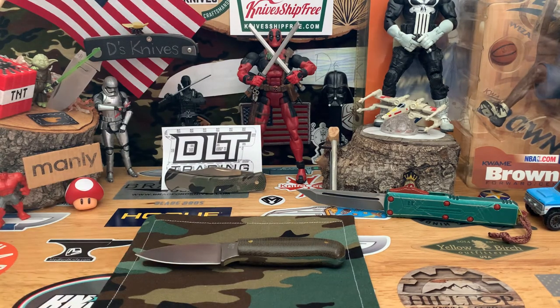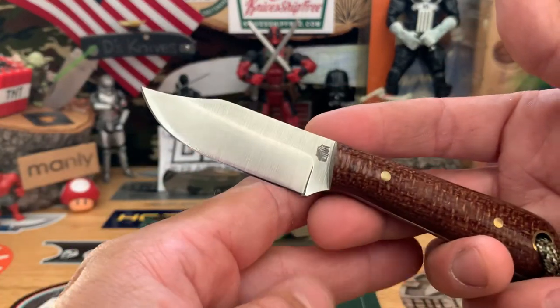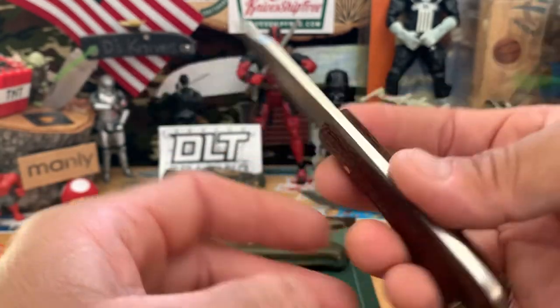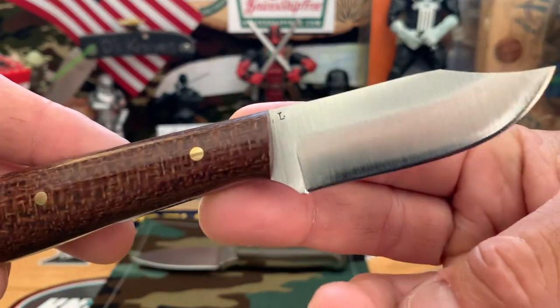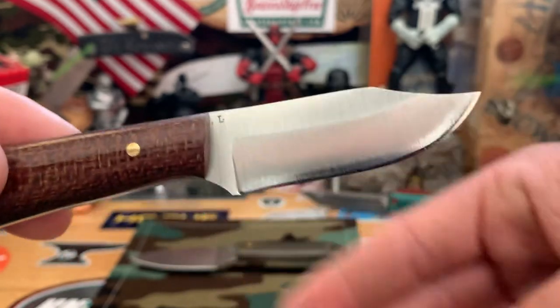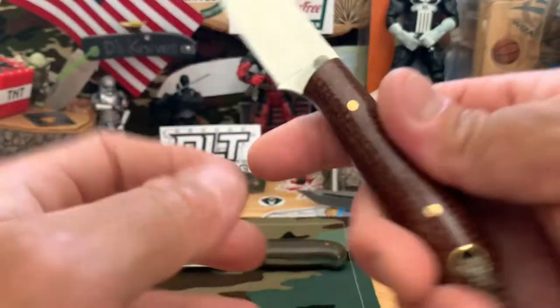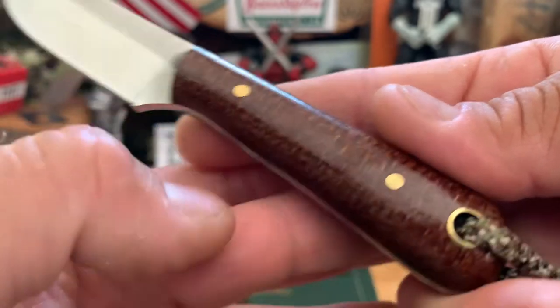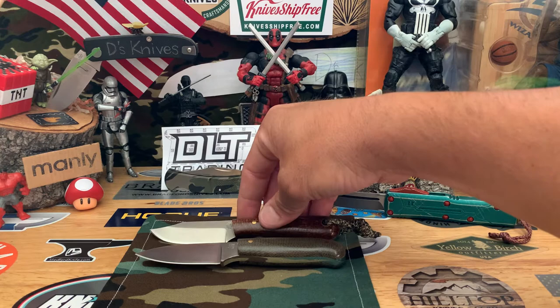Now I'll show you a couple other models — LT Wright makes them but just different blade shapes. They have this one, which is called the Frontier Trapper. This one is in AEBL steel, just saber ground up to here. This one's got polished scales also, but I kind of like the more rough matte finish.